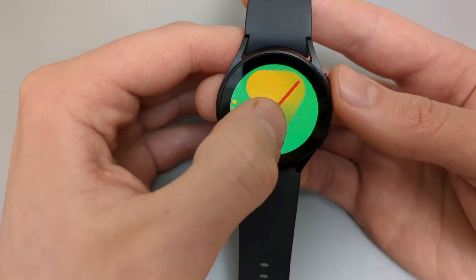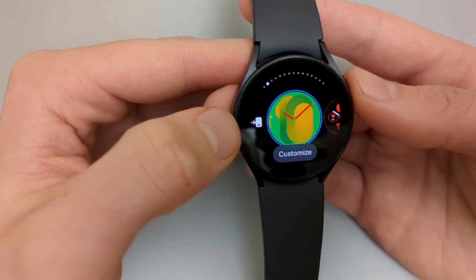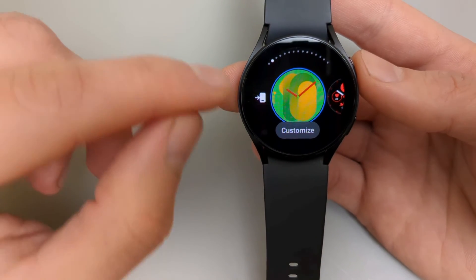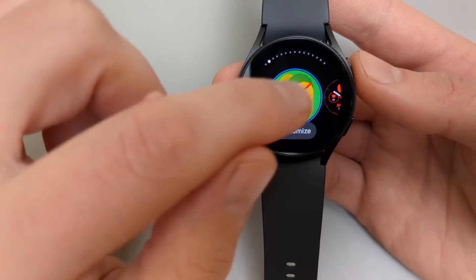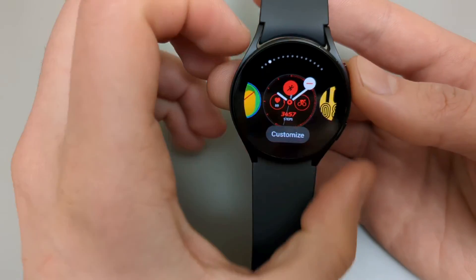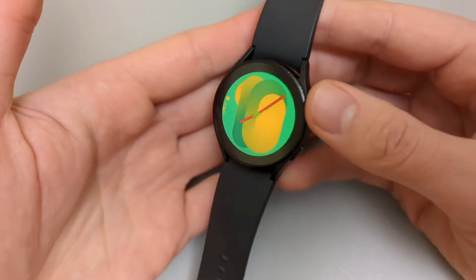Also, if you hold on the watch face again and click the button on the left side, clicking that icon will bring up the watch face customization menu on your phone. You can also download more watch faces from your phone. This is how you customize and change the watch face on this watch.